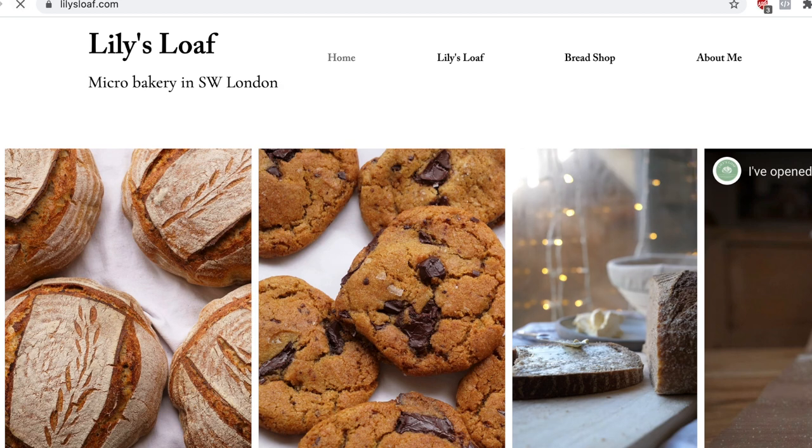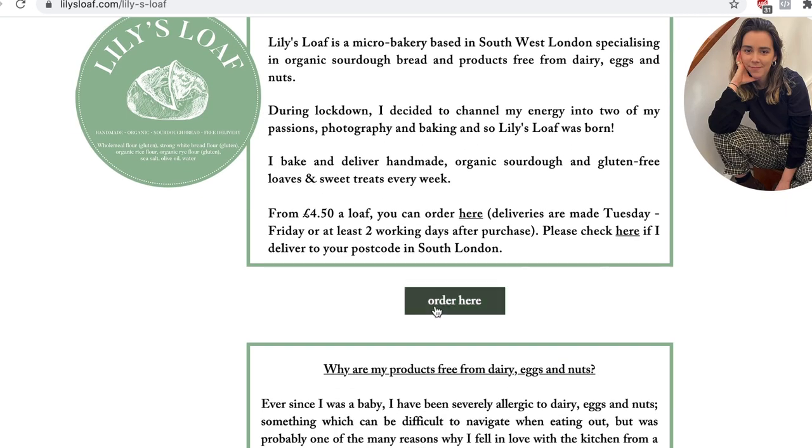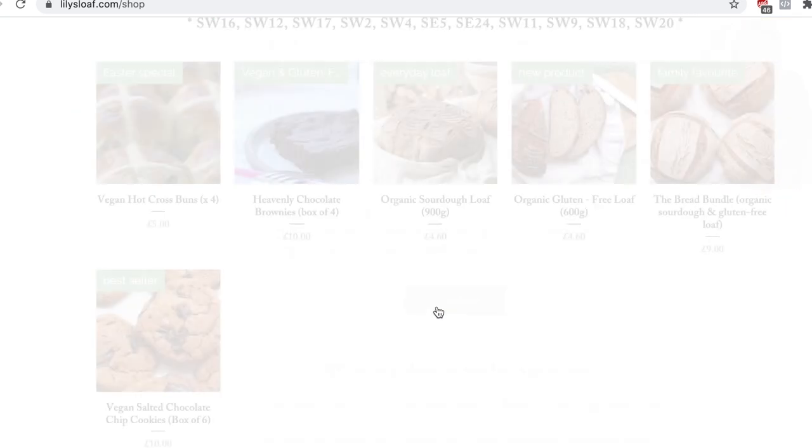Hi everyone and welcome back to my little mini series. If you're new here, I'm Lily and I run my own micro bakery from my home called Lily's Loaf in South London. Today's video is going to be all about how I do the bulk fermentation in my sourdough loaves. This was a request from someone, so I hope it's helpful for you guys.